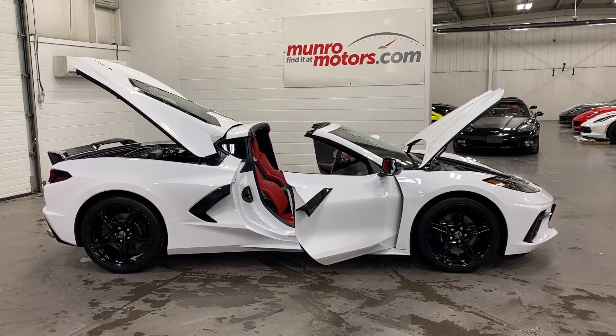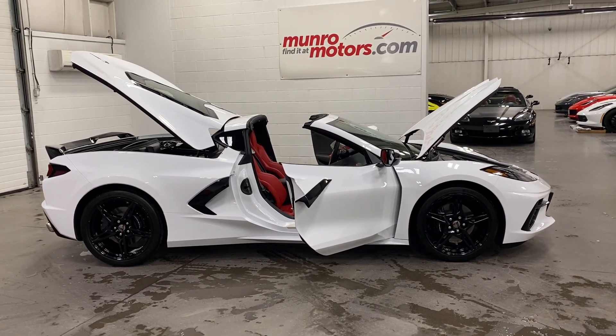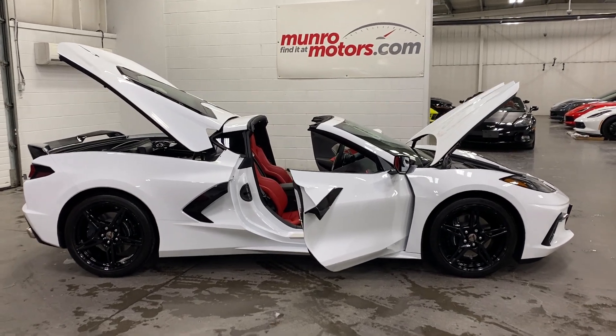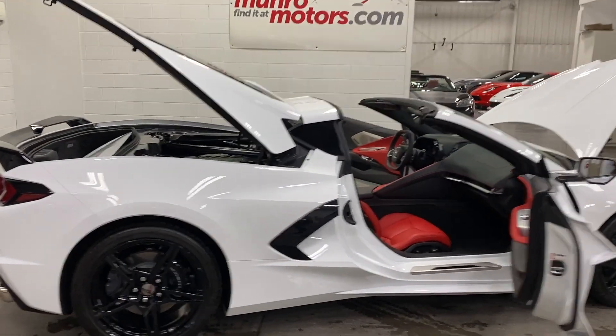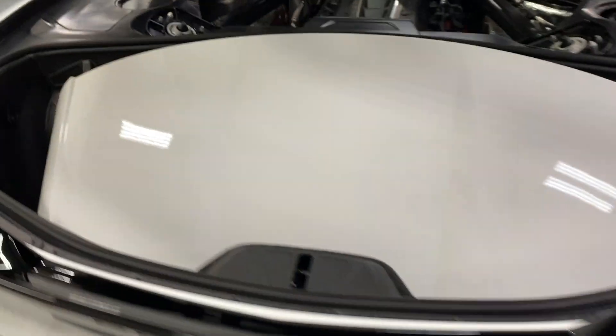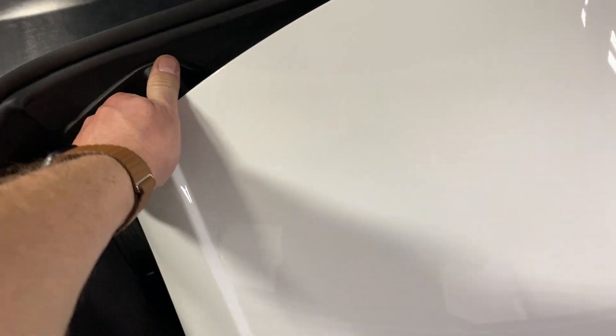Welcome to munromotors.com. Here we have a 2020 Chevrolet Corvette 2LT Stingray Coupe in Arctic White on Adrenaline Red interior. I've got the targa top removed right now — as you can see it's placed nicely in its home here in the back of the vehicle. It just clips in on the corners, so you simply pull this and the other corner and it will release.